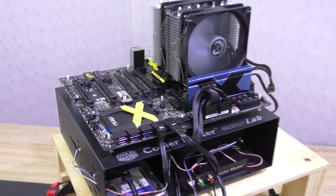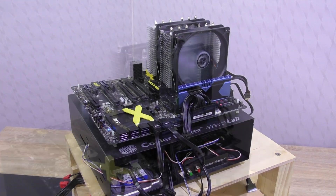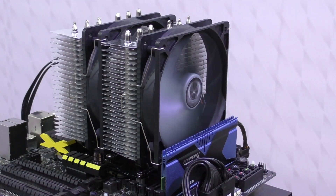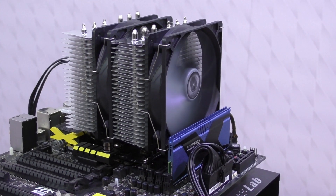For the test I'm installing the Fuma onto my test bench by Cooler Master. I gotta say the cooler looks glorious once installed, and the installation went smoothly and without any complications — something I like and you sure do too.